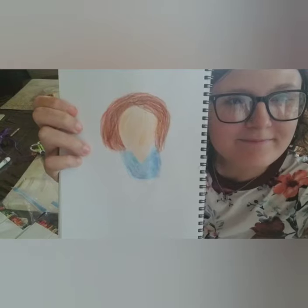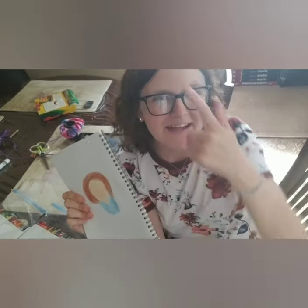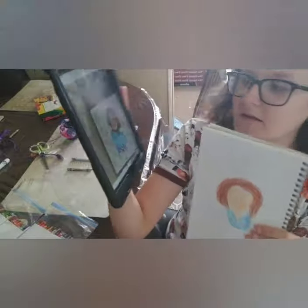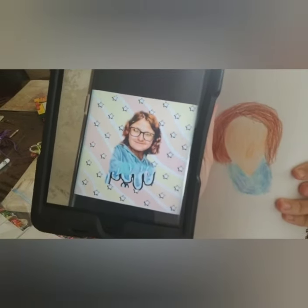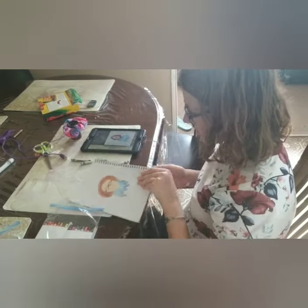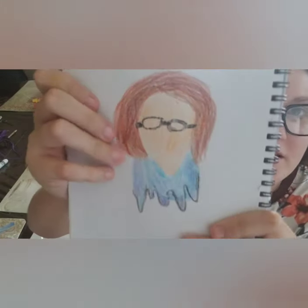This is probably creeping everybody out because I don't have a face yet — I only have the outline of my face. I'll show you how it looks so far. There's the progress so far, it's looking pretty good. Now I have the little drippiness and my glasses.